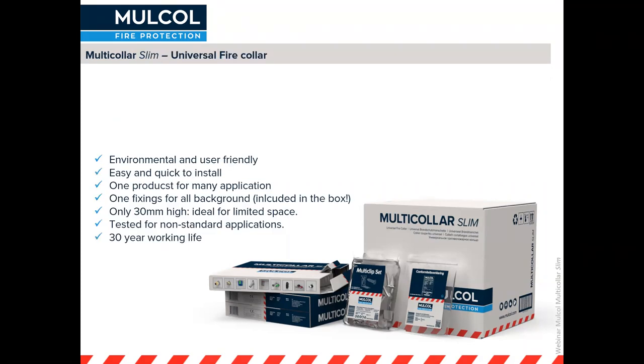The Multicolor Slim is a universal fire collar. It's one collar that can have a multitude of applications and diameters. It's ideal for lots of different applications and with a very limited height of only 30 millimeters, it's ideal to use in congested spaces as well.